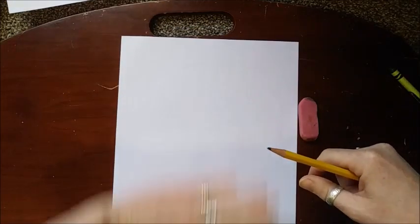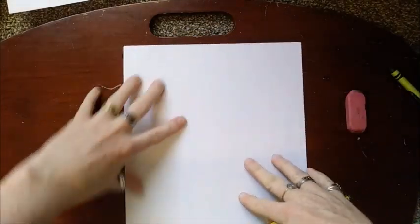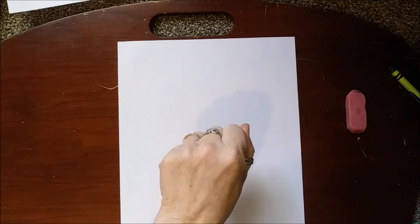You're going to have your paper up this way — vertical, like this, not sideways. Now we are going to start our dinosaur. You're going to take your hand and open it real wide like this.